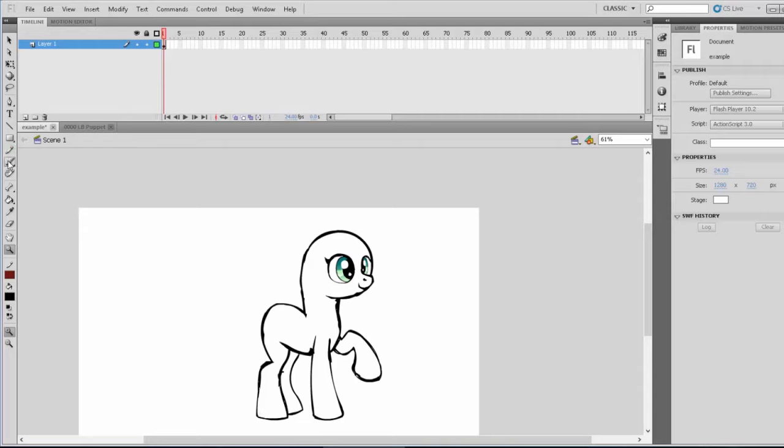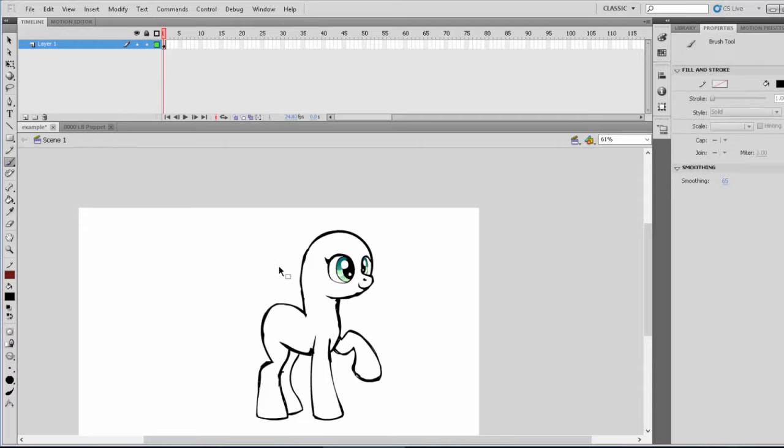Now we have the nose and the eyes, and it's already starting to look like a pony, isn't it? Now we're going to get the ears. Ears are pretty simple — they're not flat, they're more like curved, slightly ovaled triangles, with a little line going on in the center. In this case though, we're drawing Lightning Bliss, so her ears are going to be a lot bigger. If you are going for the Hasbro style, you need to be very aware of your lines and how thick they're going to be. Now we have the ears down for Lightning Bliss.